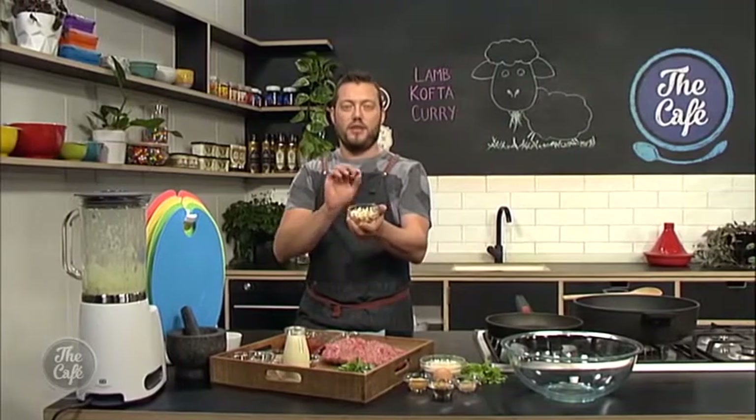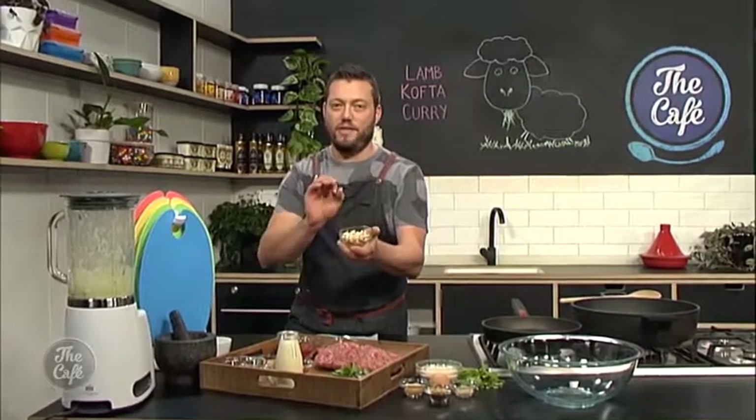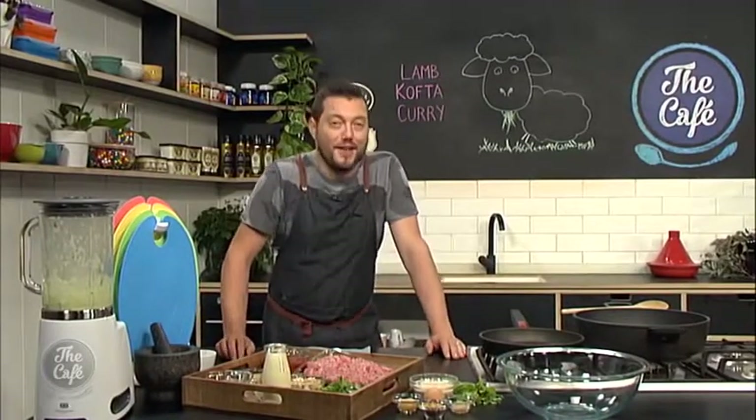The sauce is slightly thickened with these beautiful cashew nuts. It's full of flavour, it's really simple, and I'm going to show you how to do it a little bit later on this show. Now it's back over to you guys — you're making a lovely lamb kofta curry.